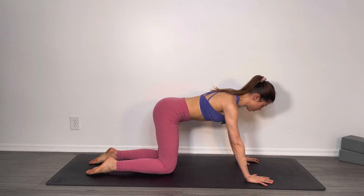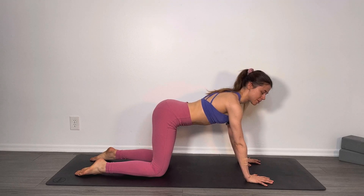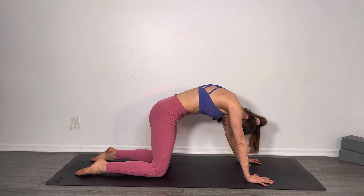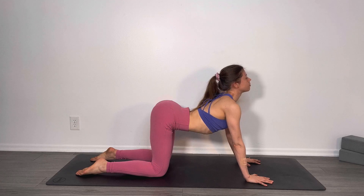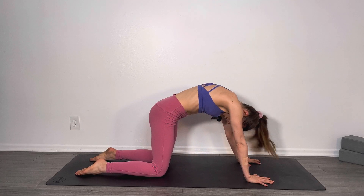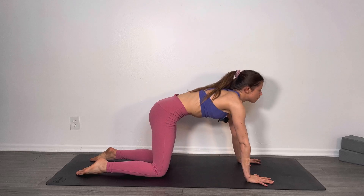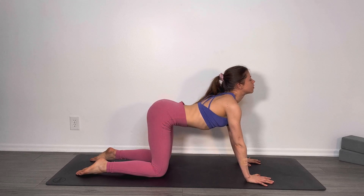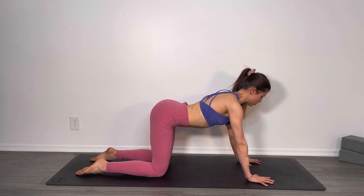Find a tabletop position, bringing your knees beneath your hips and your wrists beneath your shoulders. From here, we're going to do a few rounds of cat-cow. Inhale, drawing the belly button down towards the mat as you shift your gaze out in front of you, drawing the shoulder blades together. Exhale, round the spine, drawing the belly button back up towards the ceiling. Inhale, arch the spine. Exhale, round. Three more rounds here. One more round. Whenever you're ready, find a neutral spine and tabletop again.